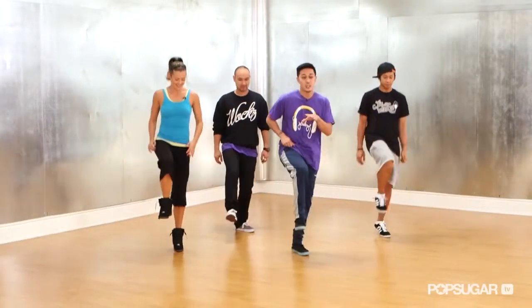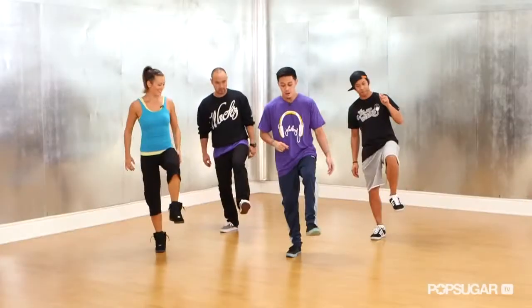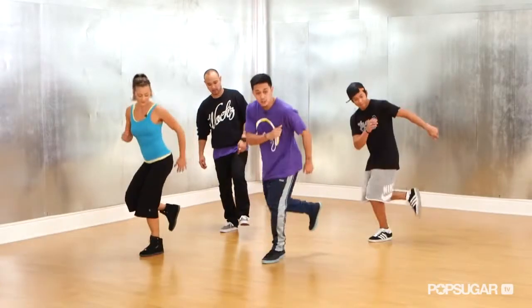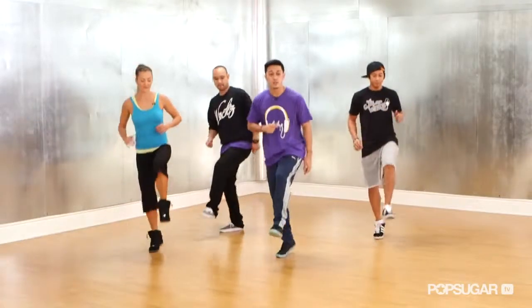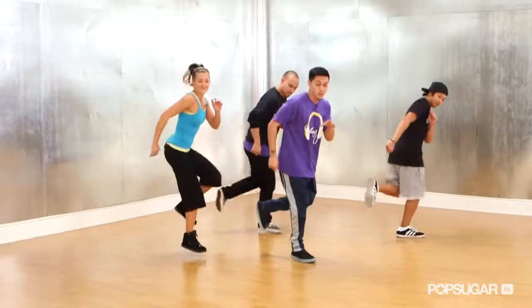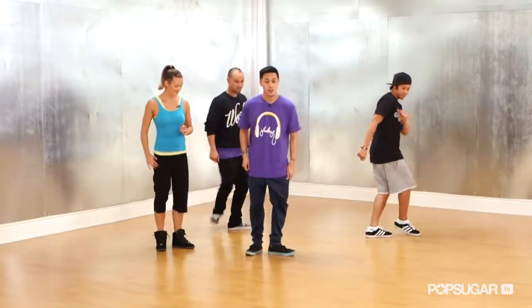So you're going to lift up — one, two. Dropping that leg, lifting up the other leg — one, two. From here, you're going to drop this left leg and cross it in front of you — one, two. Lifting it back up, going back around — one, two. Switching legs — one, two. Again — one, two. Now from here, you're just going to step, step, and pose.